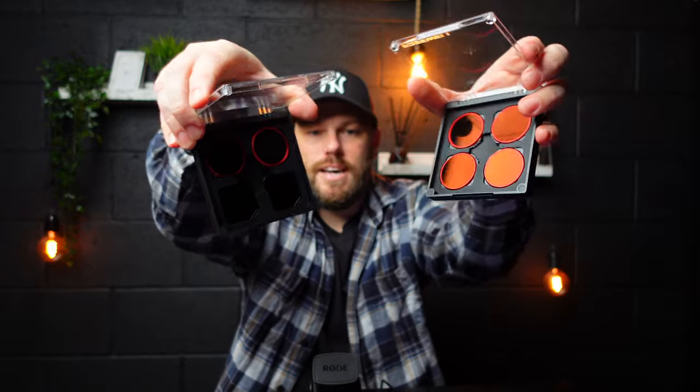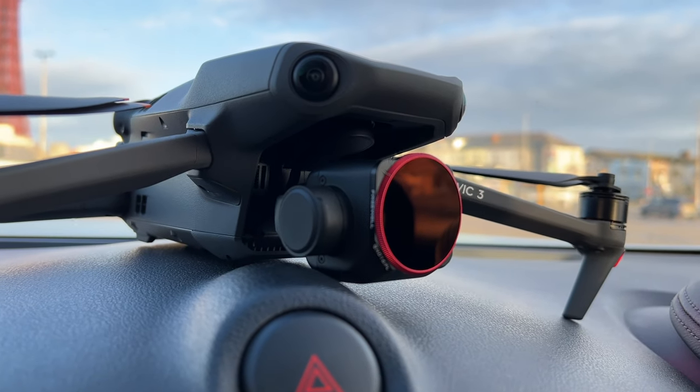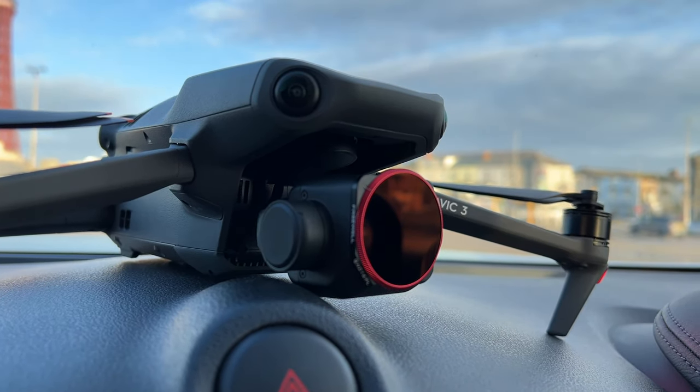This will allow you to get some motion blur and a really natural-looking image. Without ND filters the shutter speed is simply going to be too high and it won't look as good. I'm using the Mavic 3 with these ND filters by Freewell, which are absolutely fantastic — they allow me to go from ND4 all the way up to ND2000. So let's now get into the video.